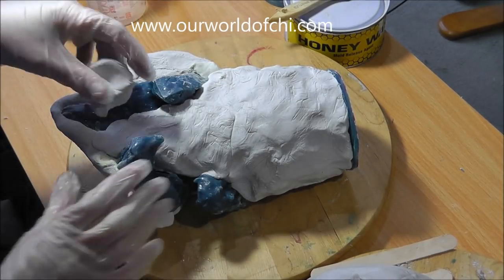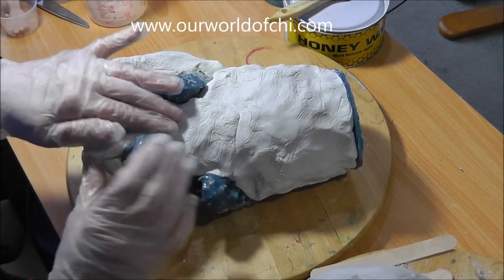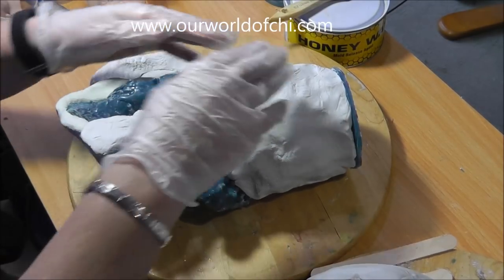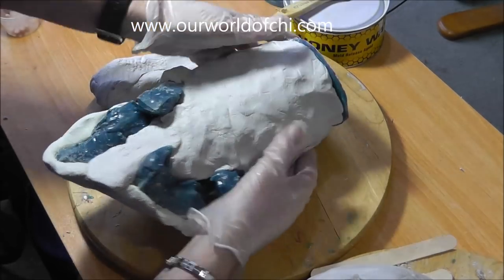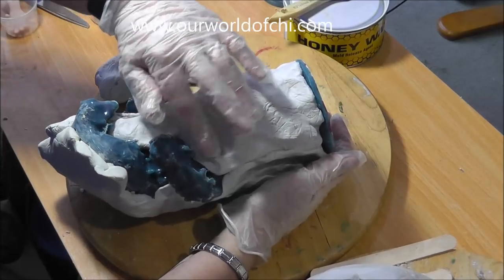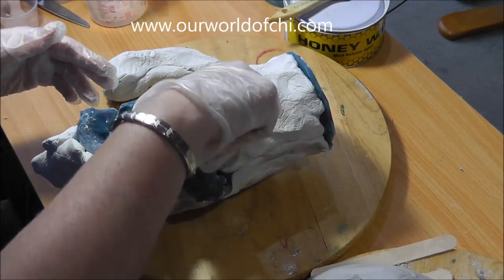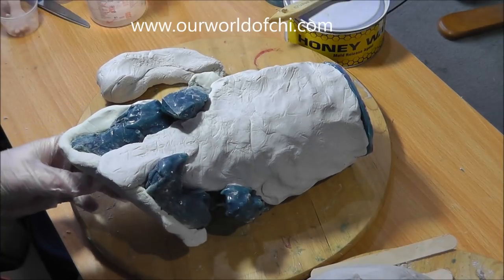I'm just going to put a bit more on the bottom. This will need to be left overnight and taken off tomorrow. And then that's the mould done — all we need to do is take the sculpt out and pour it.